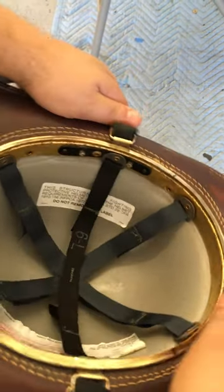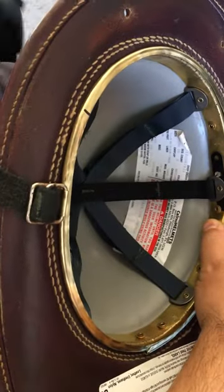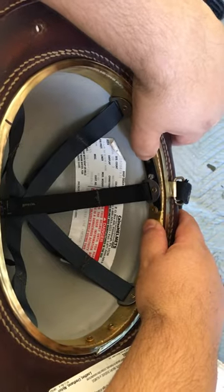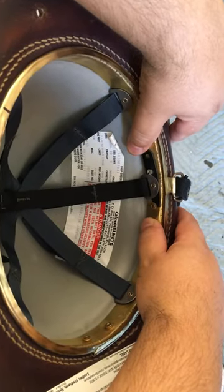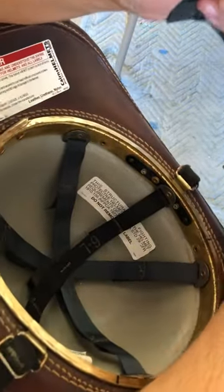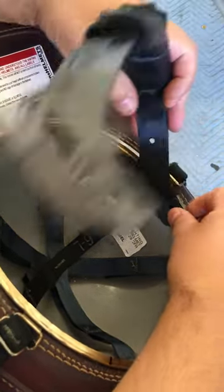There's a certain way you can do it — if you just yank the ratchet, what will happen is you will break one of these mounting posts. You cannot get these replaced anywhere other than MSA, and they charge a pretty penny.